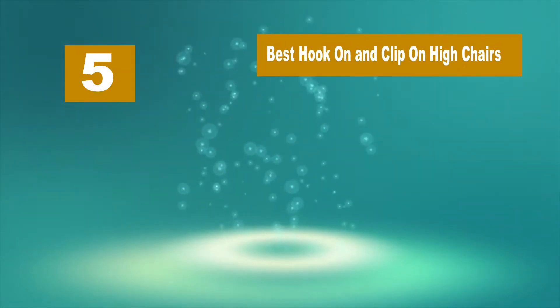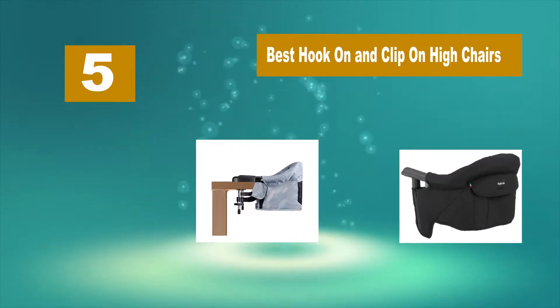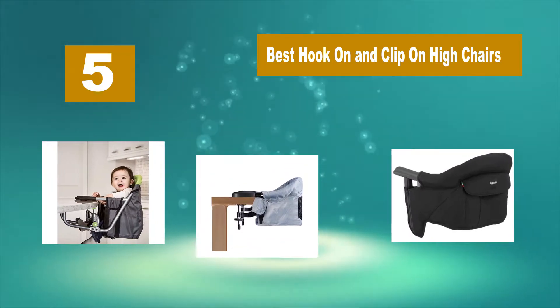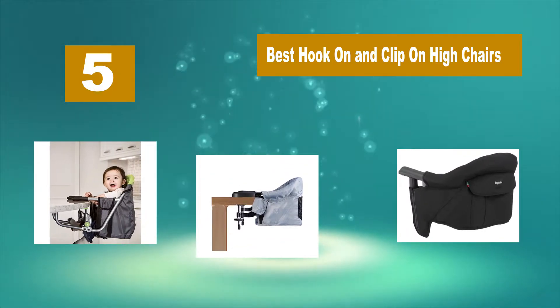Hello guys, welcome back to Top Home Guide. Today I am going to talk in this video about best hook-on and clip-on high chairs that you should buy.